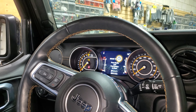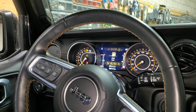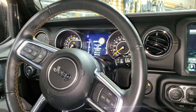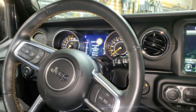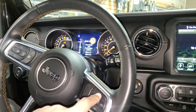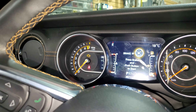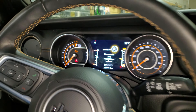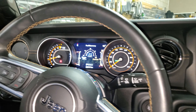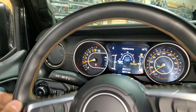Now what I'm going to do is enter the code I created for this vehicle. I made a simple code just for this video — one, two, three, four — and I'm going to get a confirmation. So I got my confirmation. I'm going to press the brake again and start the vehicle. Now the car is running and I can drive the vehicle away. The code will be changed by the owner and can be changed numerous times without limitation.